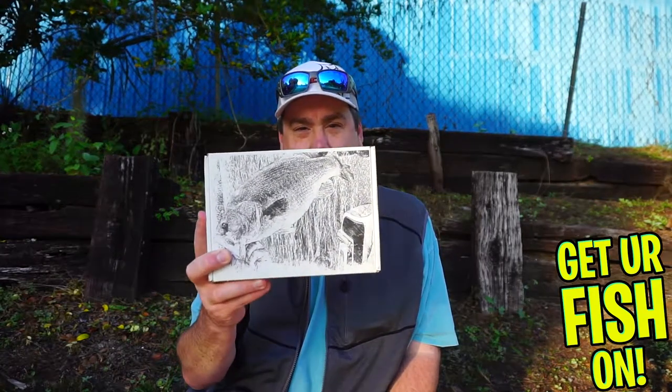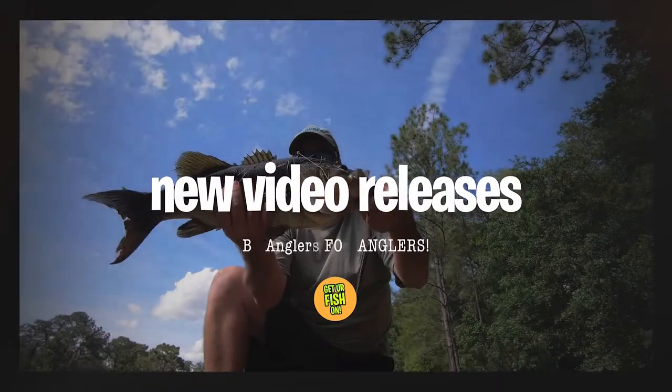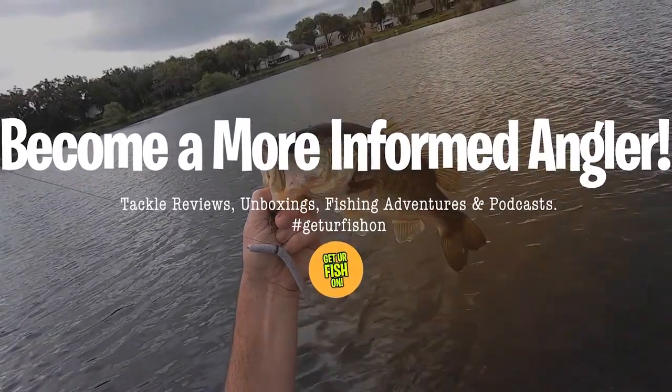What's inside this month's Bass Baits Monthly Box for December? Let's find out! Hey guys, welcome back to the channel, welcome back to the vlog. Today we're looking at the December Bass Baits Monthly Box.